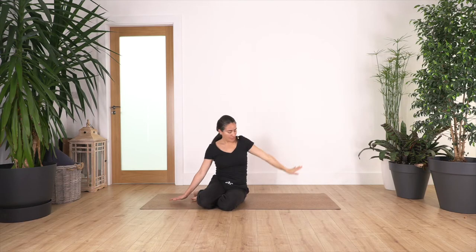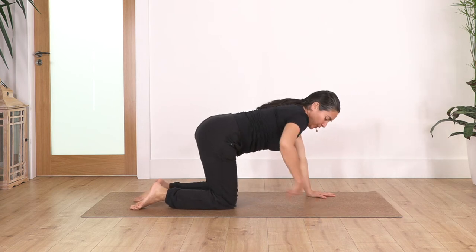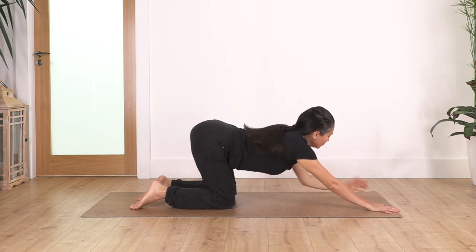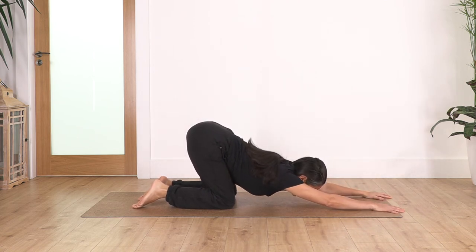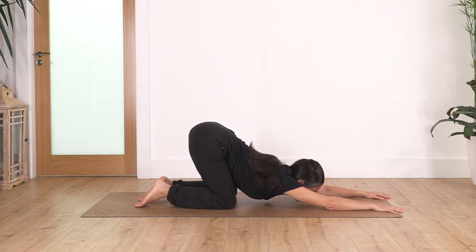Let's come back onto all fours. From all fours, remember this position — keep the hips above the knees, don't lean forward. Extend your arms to the front, bring the chest down as far as it feels comfortable for you. Keep your tummy in and hold for four breaths — inhale deep, extend your arms and your back, exhale, let's go for three, and exhale, and just one more, and exhale.